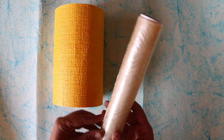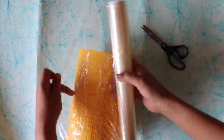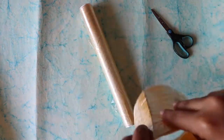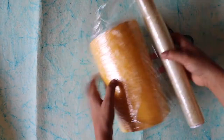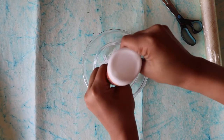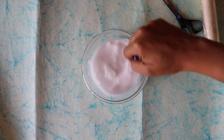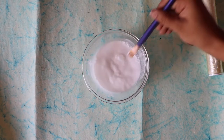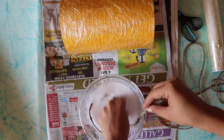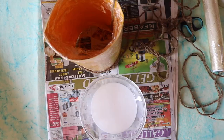I wrapped the entire cylindrical chart paper with cling film. The reason for this is that the chart paper acts as a mold — once the glued jute string dries, it's easier to remove the chart paper from it. The proportion of glue to water should be two to one respectively. Then we immerse the jute string into the solution and wrap it around the chart paper.